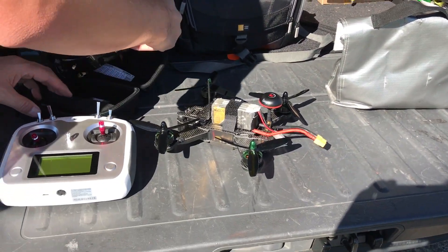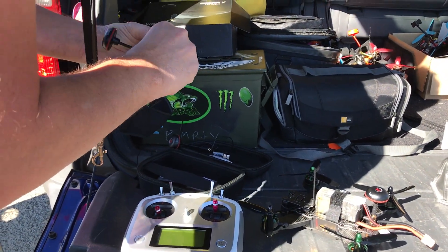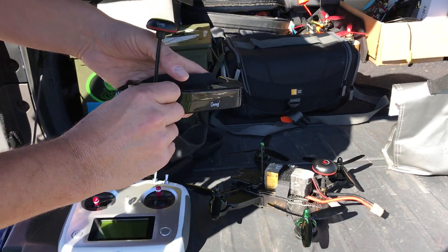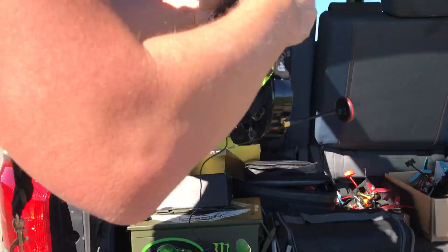So this set of goggles comes with two sets of antennas. This one's going to go on the goggles. And this copter already came with one and it does say that it's right hand circularly polarized, which is great. So you've got the antenna on - let me go ahead and put these on.